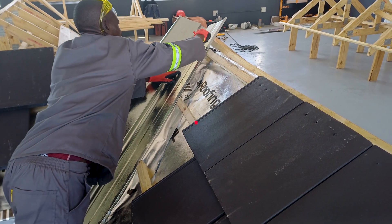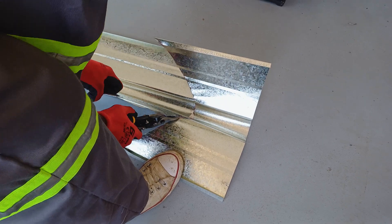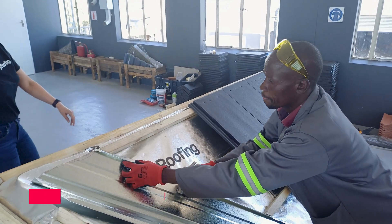Before fixing the valley tray, measure the full length of the valley required and trim back the tray to the required shape at the ridge and eave using tin snips. Richard explains why cleats are used to secure and spread the valley liner.